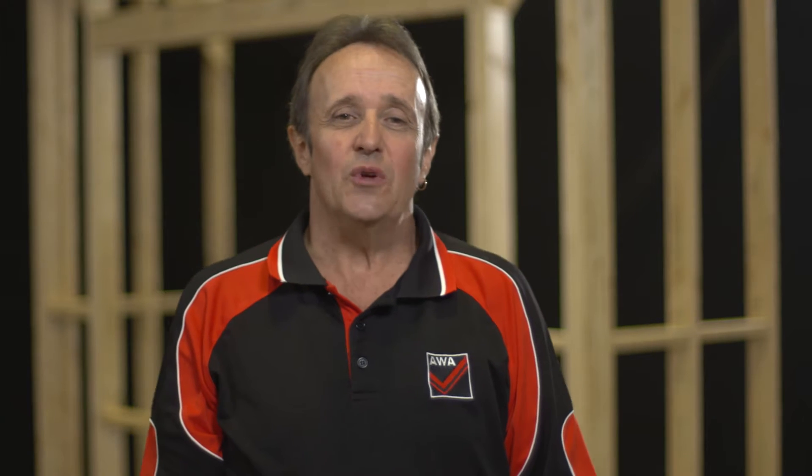Hi, I'm Tony from the Australian Window Association. Today we're going to be installing a UPVC window into lightweight or clad construction.